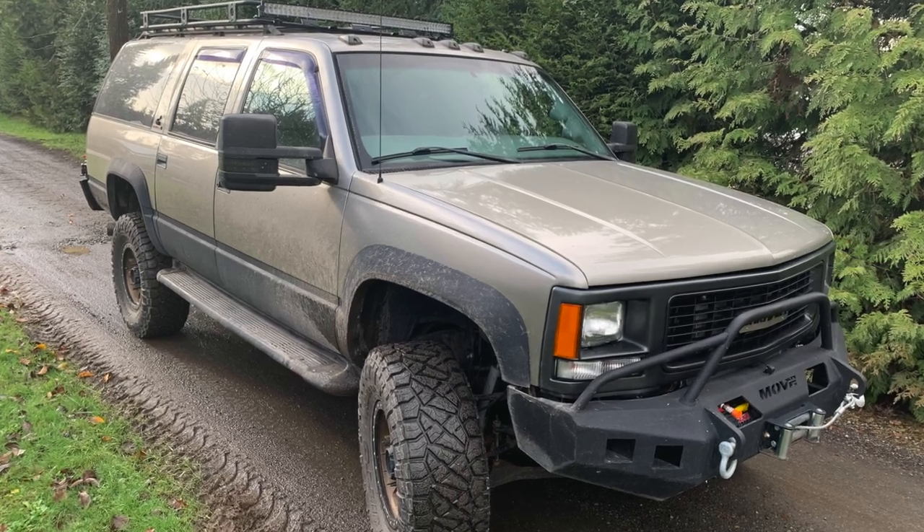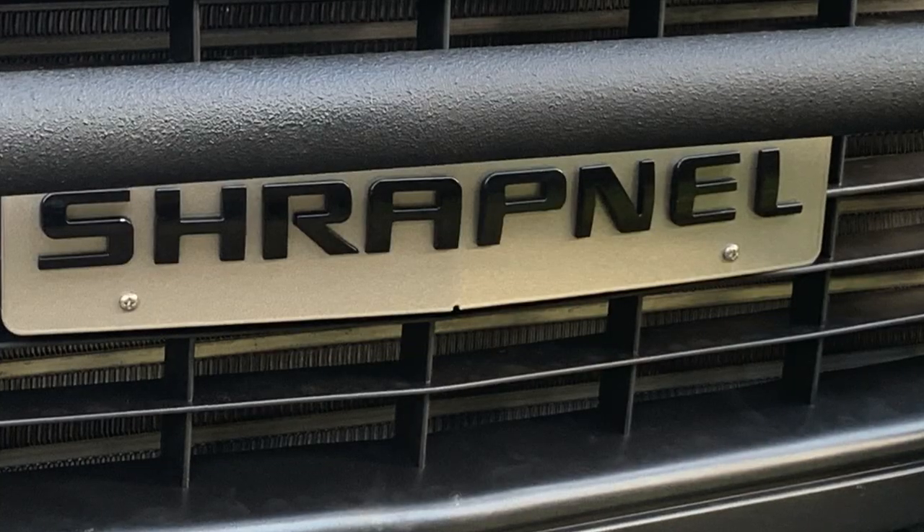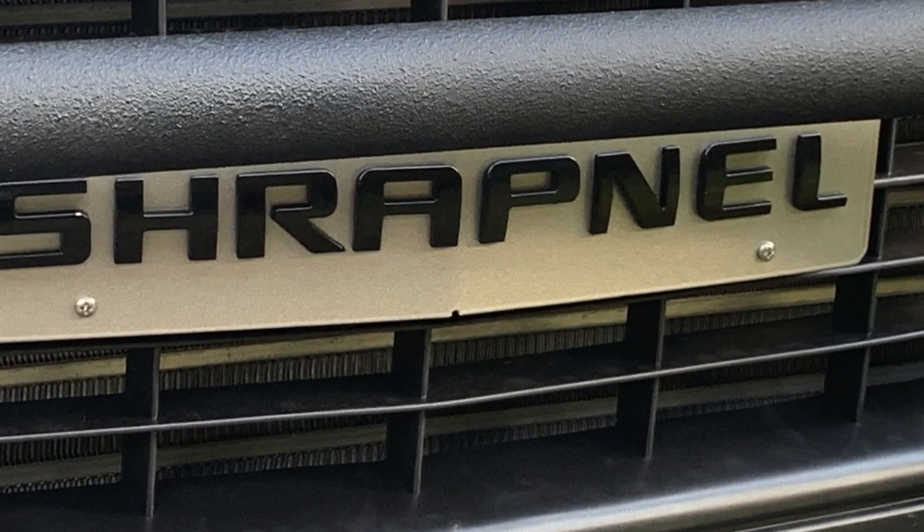Hello there, Joel from Joneses. Welcome back to the YouTube channel. This is part three of our diesel conversion series in a Chevrolet Suburban, Project Shrapnel.